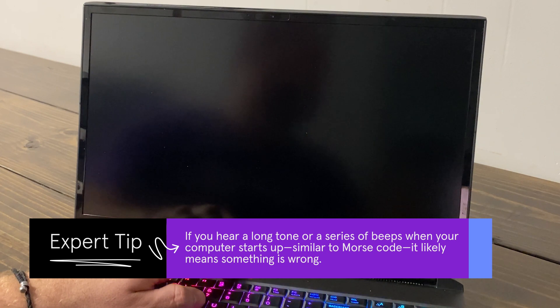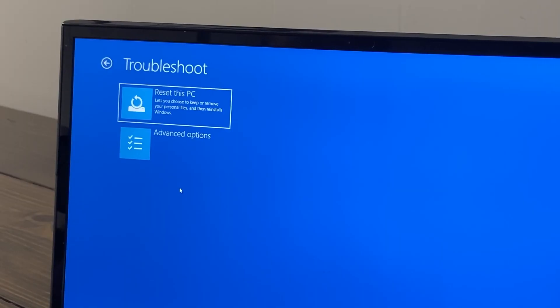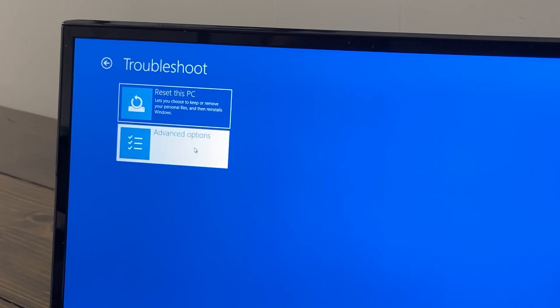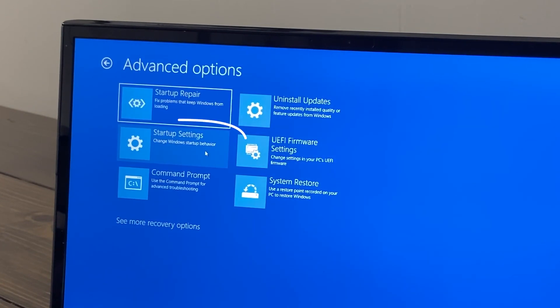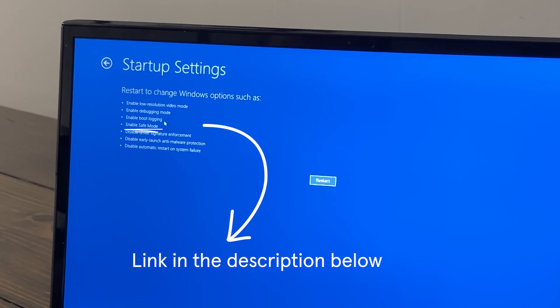If your computer turns on but won't load Windows, try starting it in Safe Mode. This loads a limited number of programs, making it easier to find the problem. To use Safe Mode in Windows 10, you need to enter the Windows Recovery Environment. This can be a little tricky, but we've dropped a link in the description below outlining the steps on how to get there.